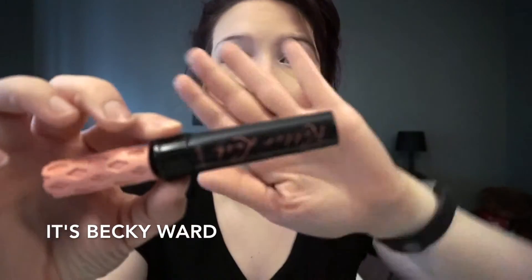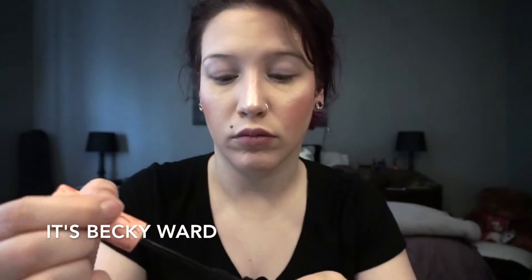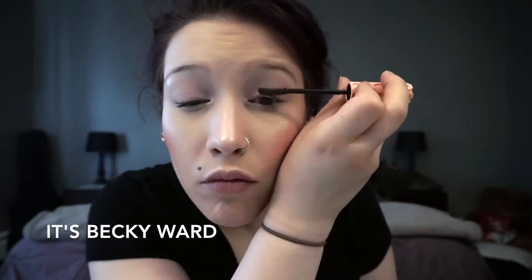Next, I am going to curl my eyelashes and go in with a few coats of Benefit's Roller Lash Mascara. I just started using this mascara and I do really, really like it. I'm going to do a few coats on the top and the bottom. I did cut the footage of me doing my bottom lashes because I was very close to the camera and you couldn't see what I was doing. No matter what, I cannot skip my bottom lashes — but if you guys don't like to wear mascara on your bottom lashes, feel free to skip that step.